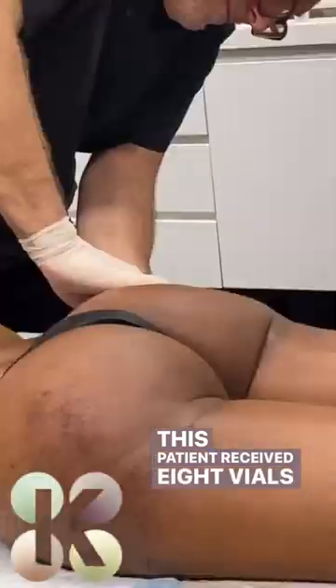This patient received eight vials of Sculptra per buttock.